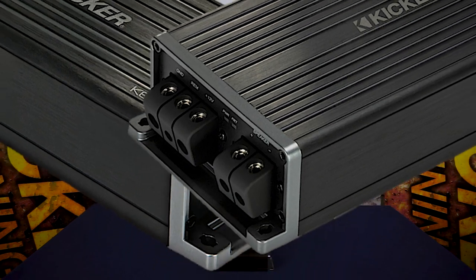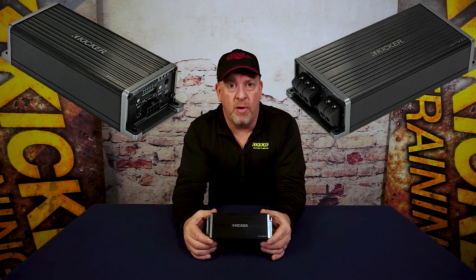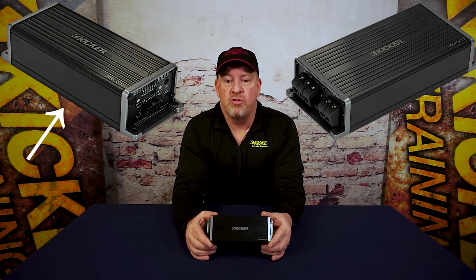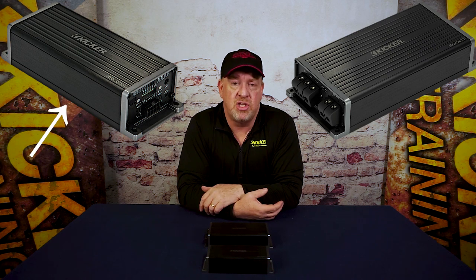So here at Kicker we've introduced a line of products called the Keyline. The Kicker Key products are designed to make installation with these newer OEM radios a snap. The key amplifiers analyze the signal coming out of the factory radio or amplifiers and retune that to match up to any system possible. The Key 180.4 and the 200.4 are designed to modify the stage, making it sound more natural by changing the time alignment, the equalization, and the output level of each of the four channels.